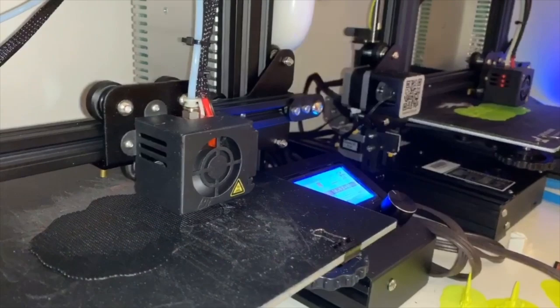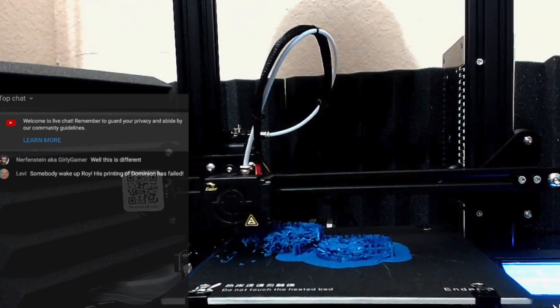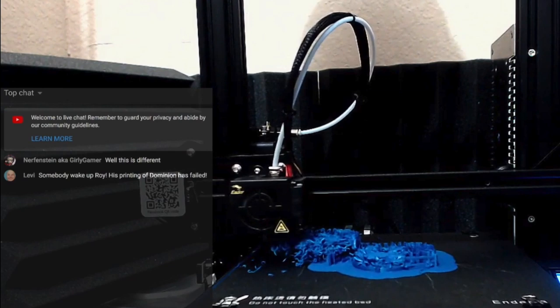Today we're going to talk about failures in printing. It's always awesome to print cool board game components, whether inserts or upgrade pieces, but sometimes they don't turn out right. One of the main reasons for failure — especially when you first build your printer — is making sure the bed is completely level. My printer has knobs you adjust so the nozzle stays at the right height. You also want to make sure the printer itself is level so that at higher print levels things don't shift or act weird.